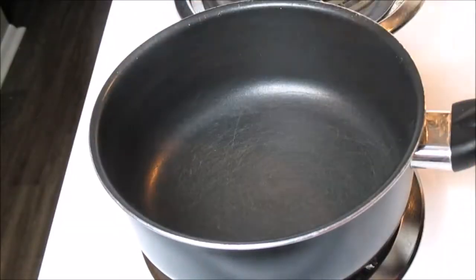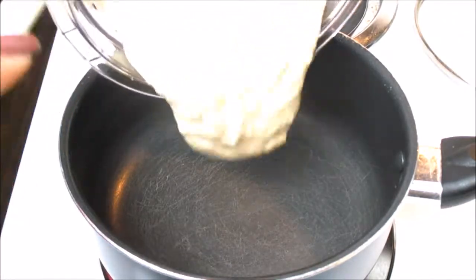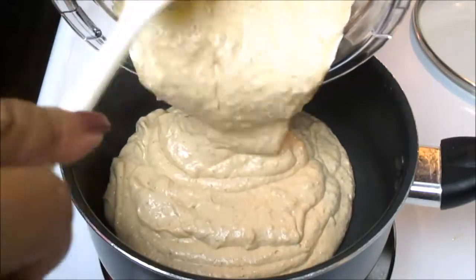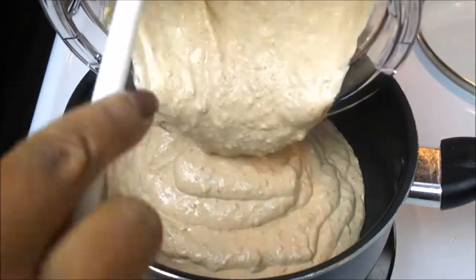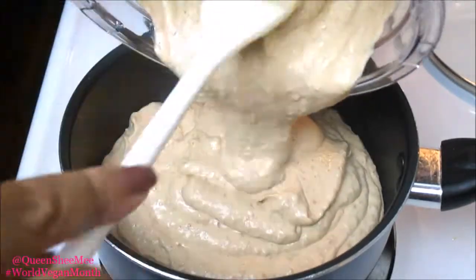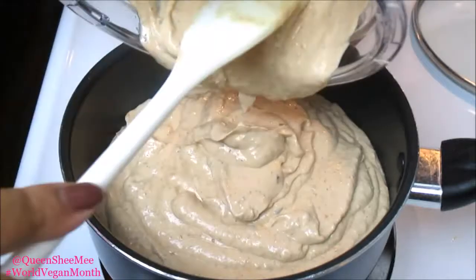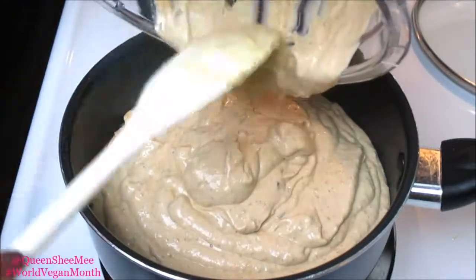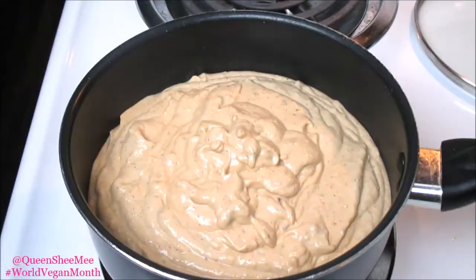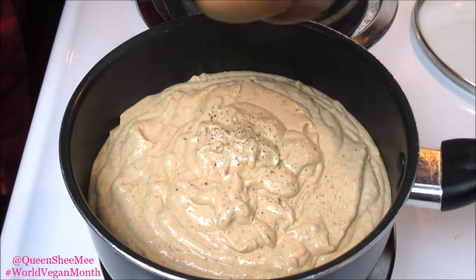Easy peasy — just add it into the saucepan and then heat this up. It says to heat for about three to four minutes, but I like everything to cook and marry together. Also because I used firm tofu, I wanted to make sure it was creamy and didn't have any chunks in the actual sauce.